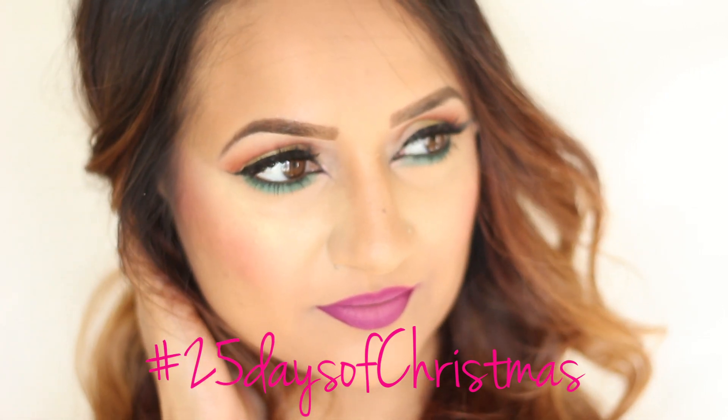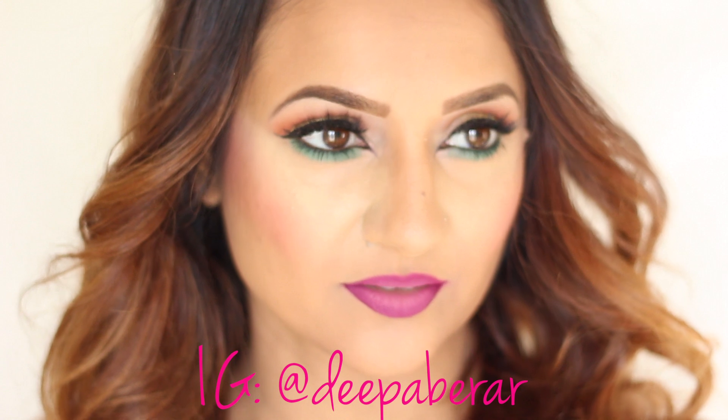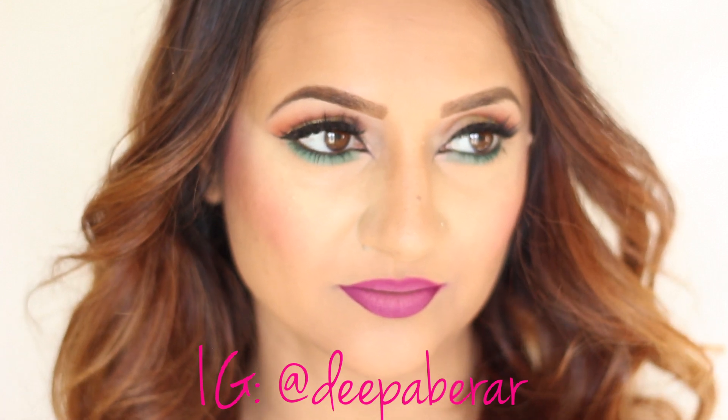Hey guys, I am kicking off my 25 days of Christmas beauty today with this look right over here. If you just want to follow my 25 days of Christmas, follow me on Instagram at deepabrar. I've been really inspired to create some crazy fun looks lately. I wanted it to be a little bit brighter and more colorful, so that's where I came up with this look. It's got oranges, yellows, greens, purples — pretty much every color under the rainbow. Anyway, I hope you guys like this look. If you have any requests, let me know, and don't forget to subscribe to my channel, press that button, and share this with your friends. Let's get right into it.